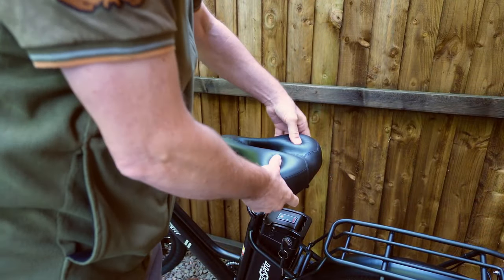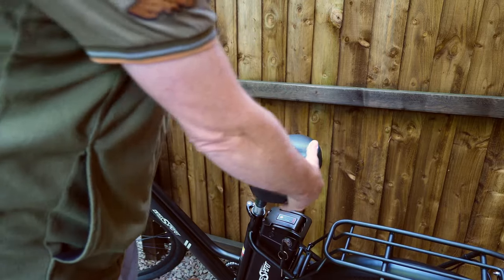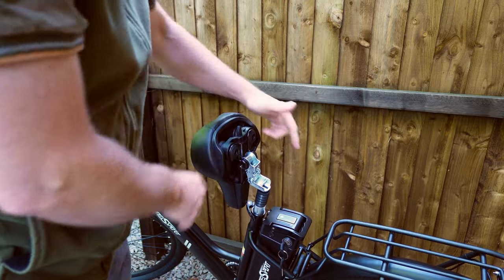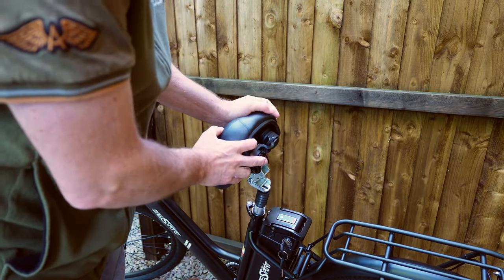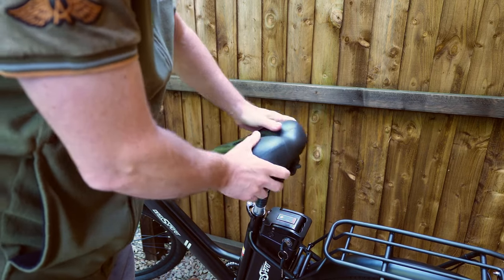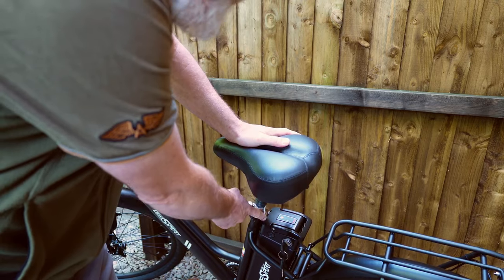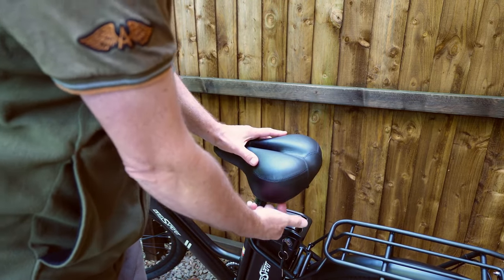I do like a comfy seat and this one, look, it's squidgy. It's lovely and squidgy. And this one flips up if you press the lever there — it flips up so you can pull the battery out. You can see the springs underneath as well. Push that down — nice and comfy. And it's got a suspension post. So a nice squishy seat and a suspension post with springs underneath.